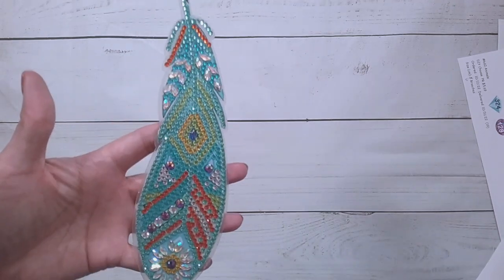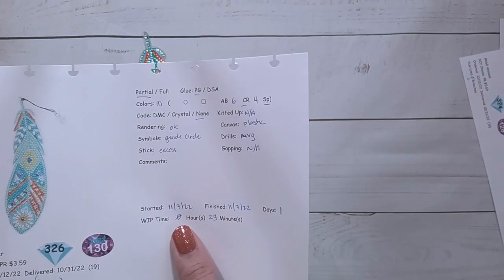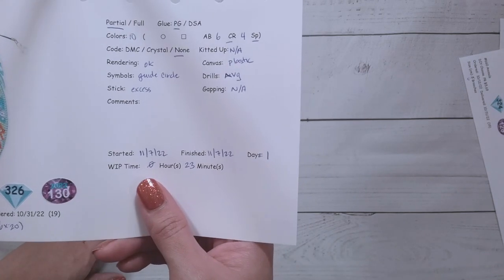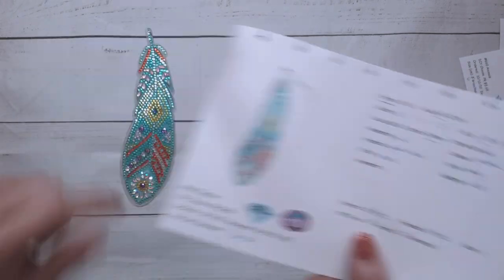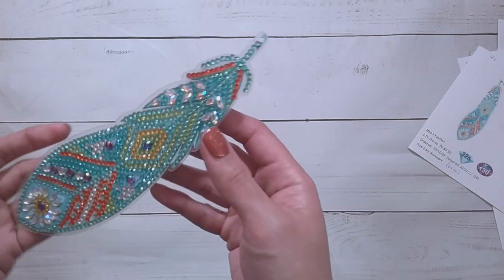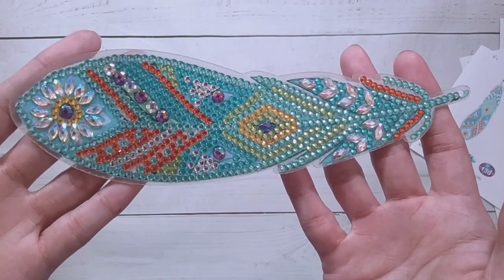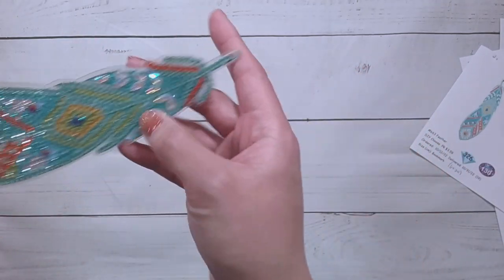Here is the feather. It's a 6x20 cm piece, 10 colors — 6 crystal rhinestones and 4 specials — and this took me 23 minutes to complete. There was excess stick because it is really sticky on the side here. That's what I mean by excess stick. There it is — it's really beautiful. I really like the specials for these — those look really nice.